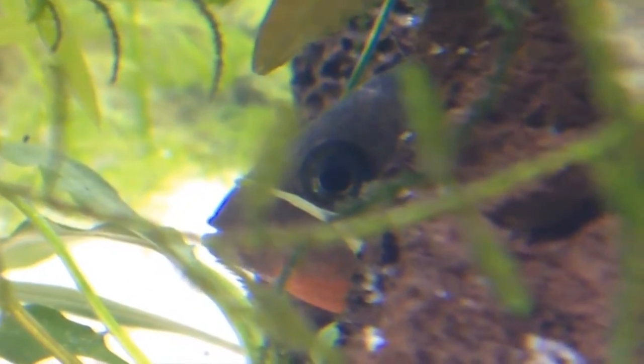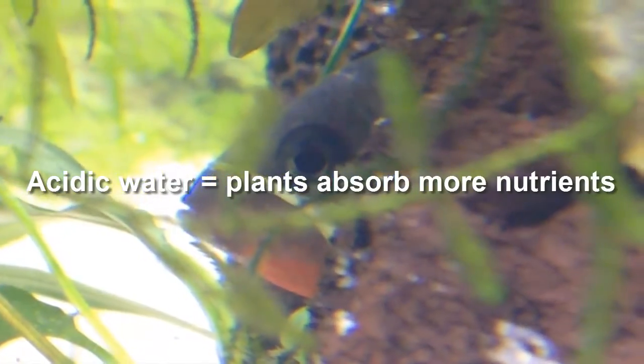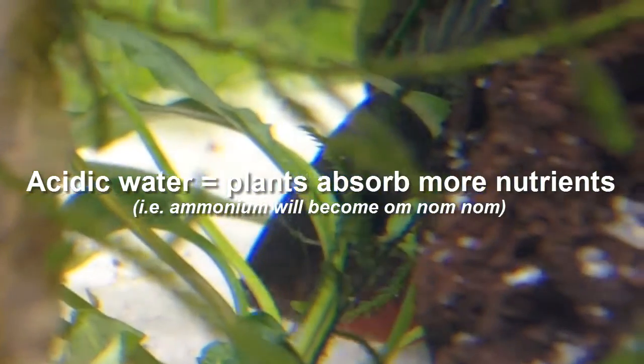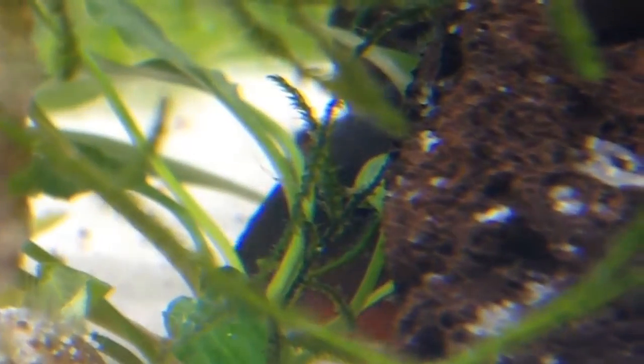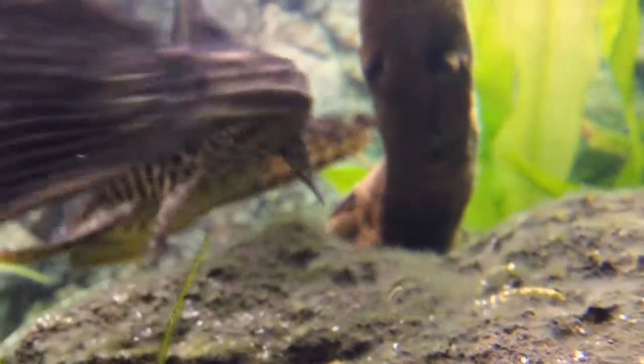Studies have shown that slightly acidic pH allows plants to absorb ammonium produced by the inhabitants of your aquarium, which otherwise would only be converted to nitrites, nitrates, and phosphates. As for plant growth nutrients, iron is a really good one. In some cases it will also give your plants vibrant colors. I personally suggest dosing iron in your planted tank, because it will give your plants incredibly strong roots, fast growth, and healthy development. Potassium also works well for root growth.